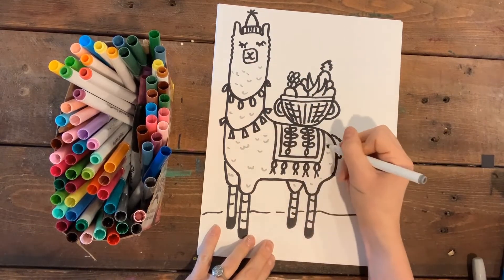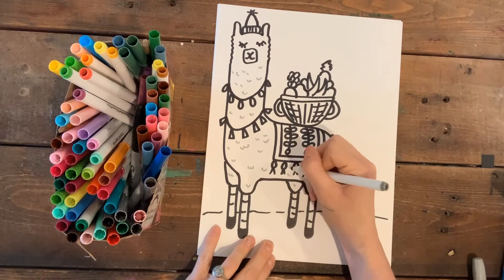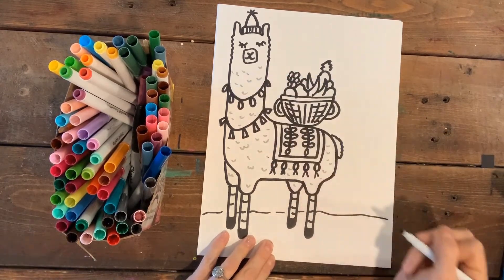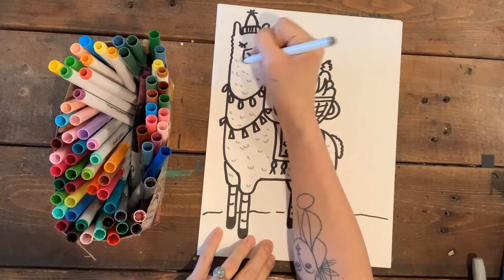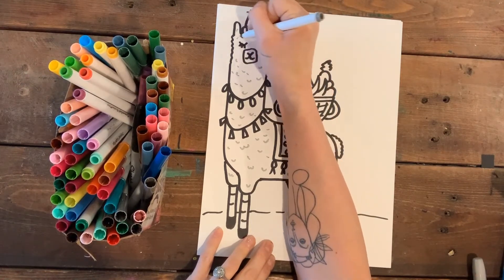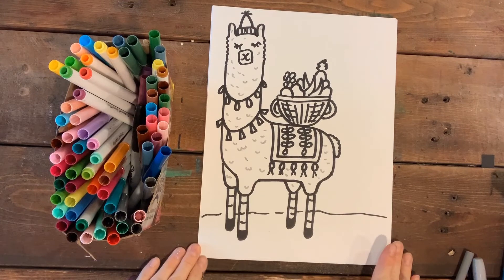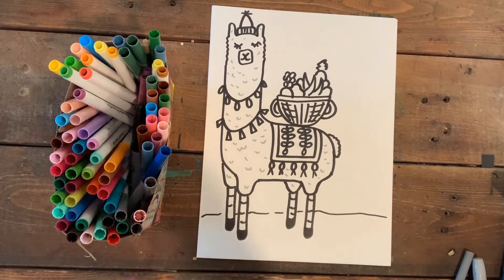This would make a super cool card to give to somebody once it's colored in. Llamas just make people smile and that's kind of what we all need these days! Alright, I'm going to color him in and we'll get that started now.